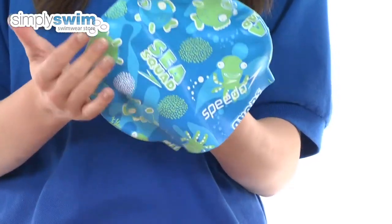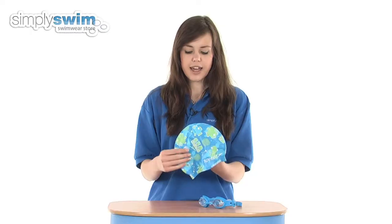It also features the fun C-Squad design with blue and green colouring, and obviously a lot of fish and fun colours on there as well.